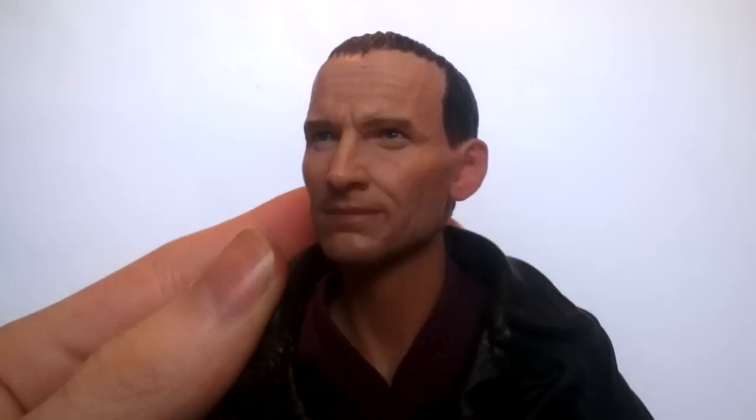The head sculpt has been under a lot of scrutiny — it was the main reason the figure was delayed, as Big Chief wanted to make sure it looked exactly like Christopher Eccleston. To be quite honest, I think this looks more like Christopher Eccleston than Christopher Eccleston looks like Christopher Eccleston. I think it's excellent, and it's seen mass improvements compared to the original version. It seems to have something about it that feels a little more lifelike than other sculpts.